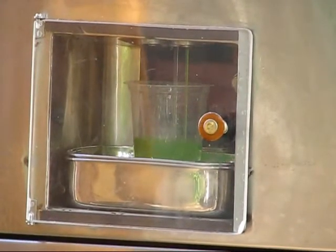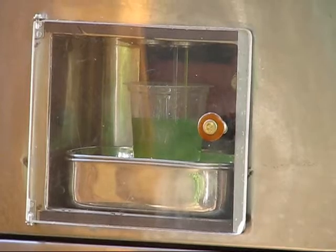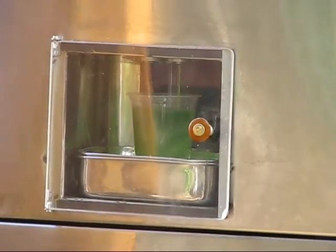The glass is forwarded over there. Now it is the green one, which is khas.